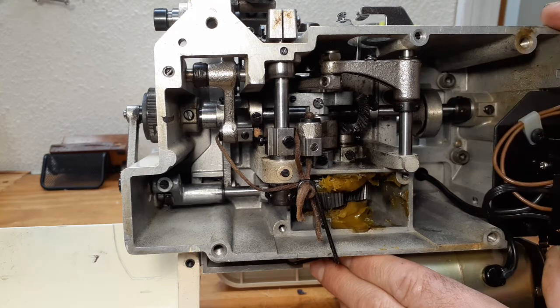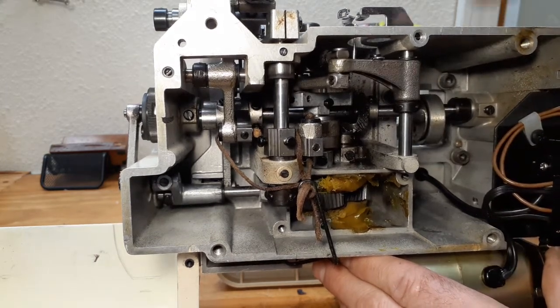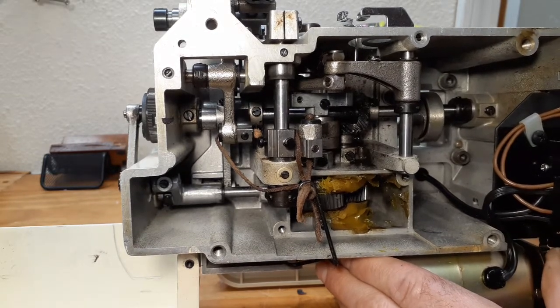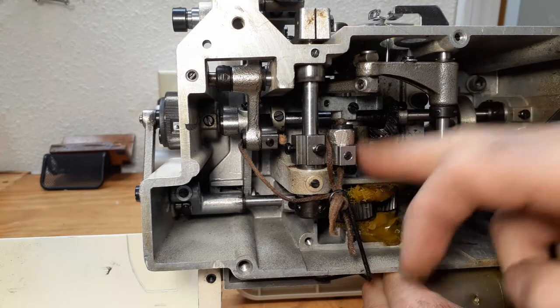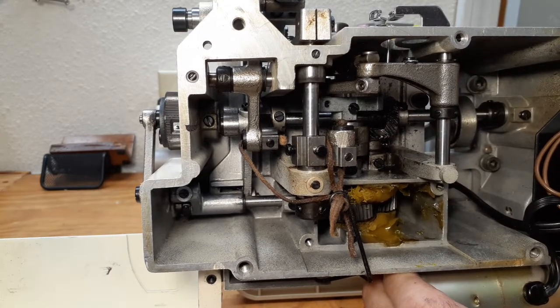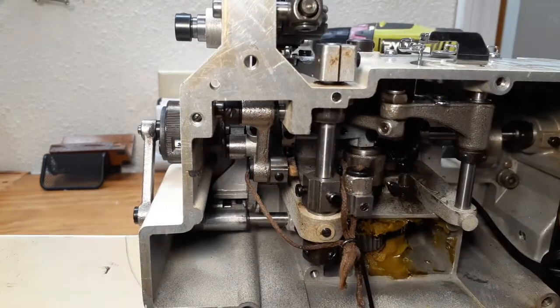This machine lasts longer than brand new sewing machines. So if you have a machine like this, take care of it and service it once every two or three years, and it will keep working well for a long time.